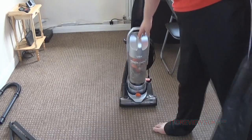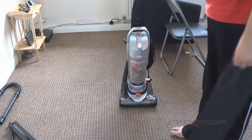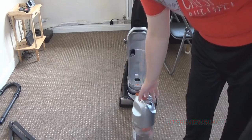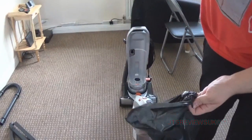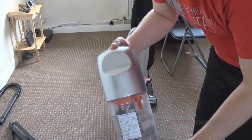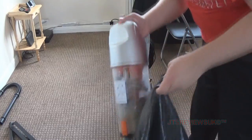To empty the dust bin, just press the clip as shown in the review demonstration, take it out like so, and open up your bin bag. Hopefully you can see what I'm seeing - then what you do is press this little orange clip right here and release the contents into the bin.